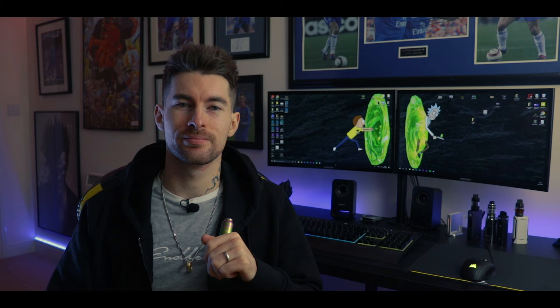Before we get into the video, make sure you hit the subscribe button and click the little notification bell. That way you guys will receive all the channel notifications and you can keep up to date with all the latest videos.